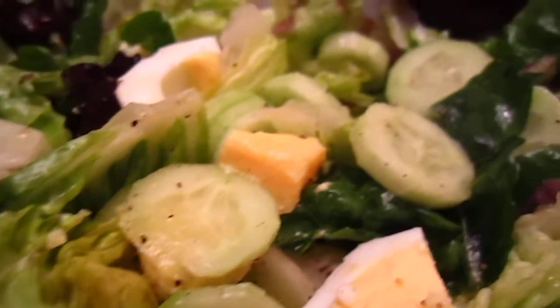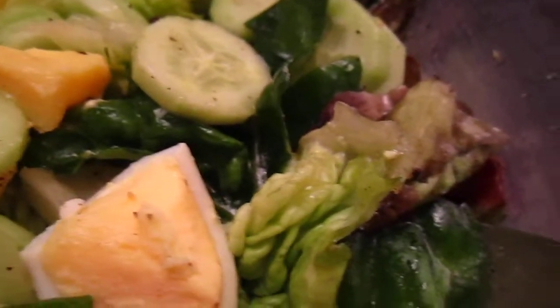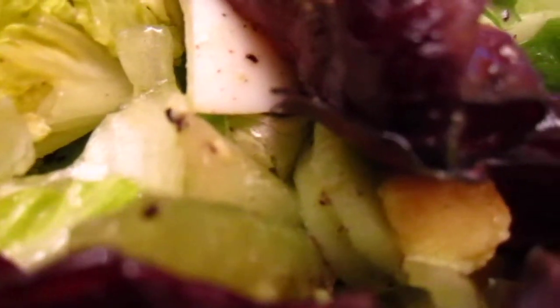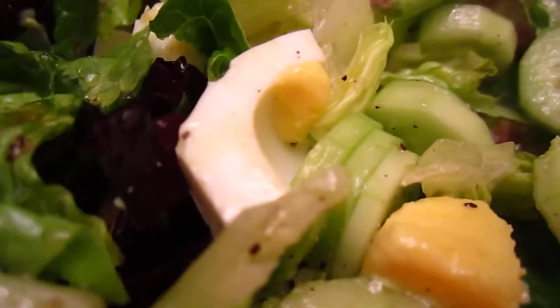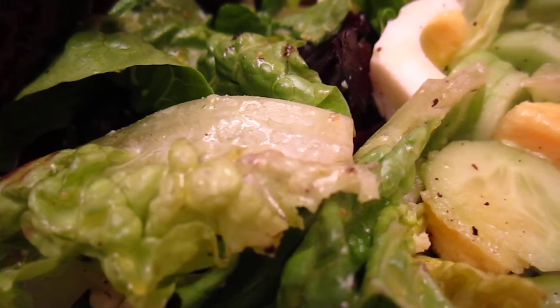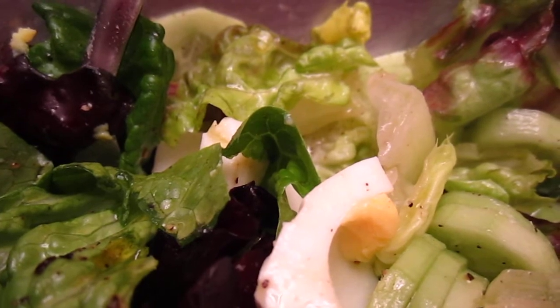This one is a salad with egg and cucumber — just a normal salad. The cucumber is a Persian cucumber and the egg is overboiled. I put salt, pepper, and olive oil. I didn't put vinegar; I usually don't like sour things that much.